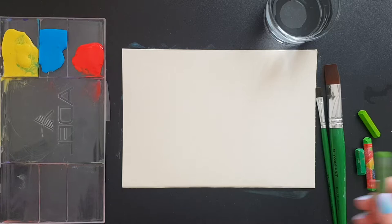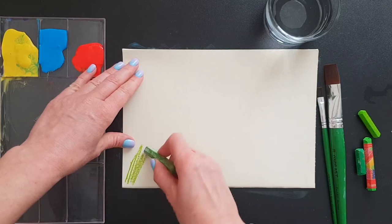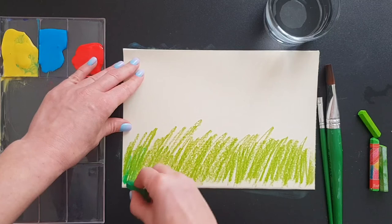We'll start almost the same as we did with the first one — applying pastel strokes on the bottom of your picture. But this time you can mix different shades of green, two or even more.